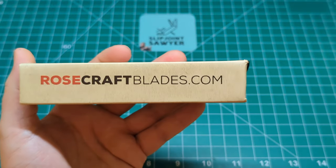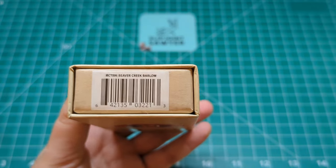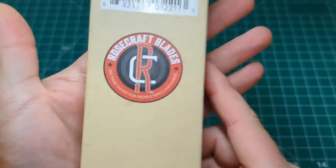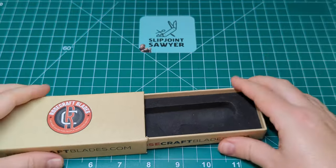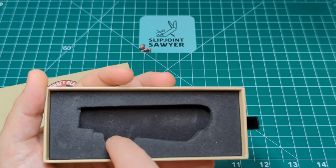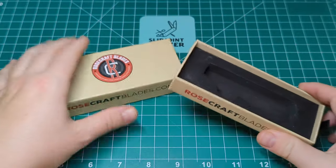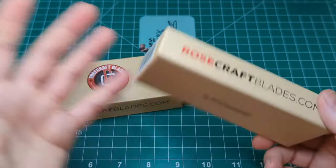Rosecraftblades.com on the side. We have the pull tab at the end, and looking at model number RCT006 — the Beaver Creek Barlow, coming in the bourbon bone. Nice sturdy box with a drawstring pull-out, and a foam cutout that keeps the knife secure in the exact outline of the knife, so you can lift it out easily. Made in China.